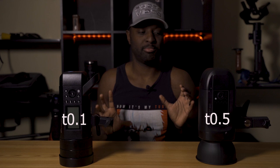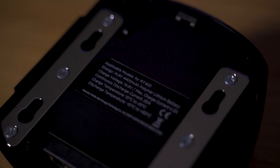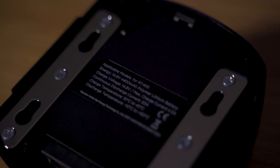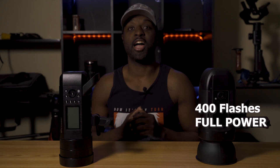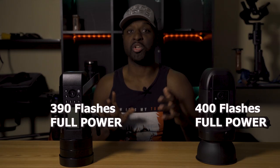Both of these lights offer a modeling lamp, which is really good to have especially in inadequately lit situations. 15 watts on the Orlit, 30 watts on the Flashpoint — advantage Flashpoint for having more output on their LED. Next, battery capacity: you're getting a massive 4,400 milliamp hour battery with the Orlit, good for 400 flashes. Whereas on the Flashpoint, you're getting a 2,600 milliamp hour battery, good for 390 flashes. So the advantage goes to the Orlit because you're getting more flashes out of that battery, but that comes at a cost.